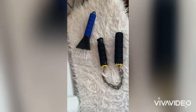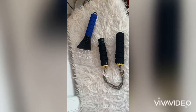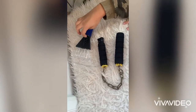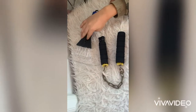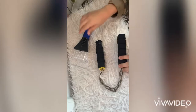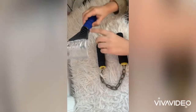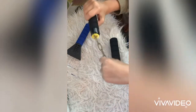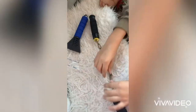So guys, today I'm going to explain how my dad made nunchucks. We needed this thing — it's a weird thing but I think it's for cleaning the ice off your window. So we took this off and used it as the nunchucks.